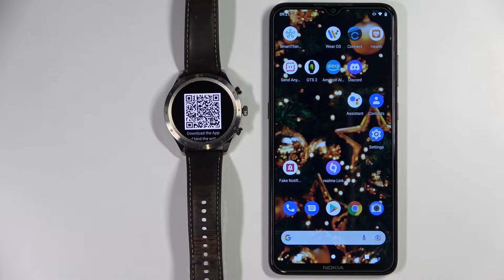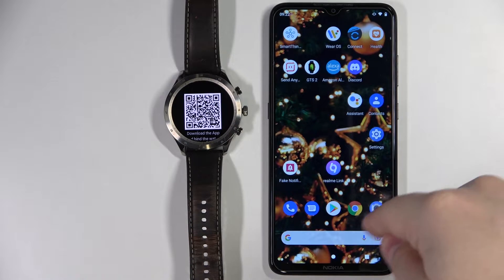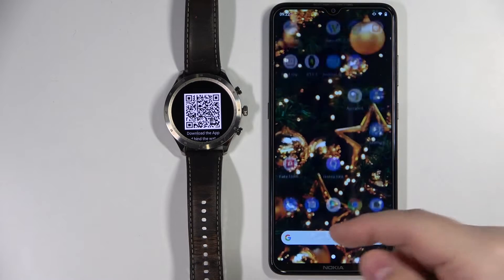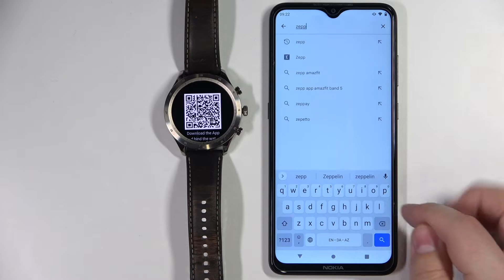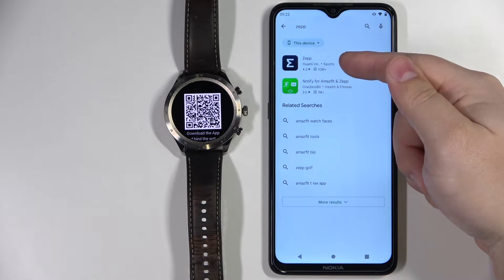Now we need to download and install the ZebZ application on our phone. You can do it in two ways: you can either scan the code from the watch with the phone's camera, or just open the Play Store and search for the app. I'm just going to open the Play Store, tap on the search, and type in "Zeb", then tap the search button. Now let's select the ZebZ application from the list.